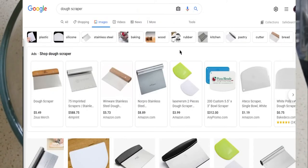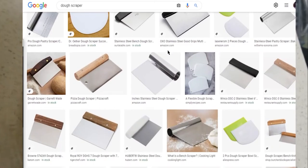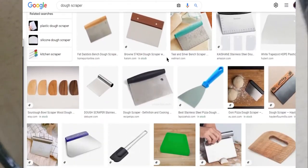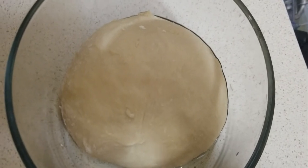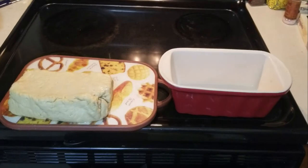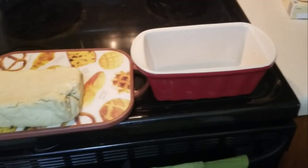If you happen to have a dough scraper, this will also help your kneading process be a lot easier — I would recommend them. They only cost like $1 to $5. The dough goes in and I let this sit in the fridge for about 12 hours. And ta-da! I've jump cut to our dough 12 hours later — hurrah!